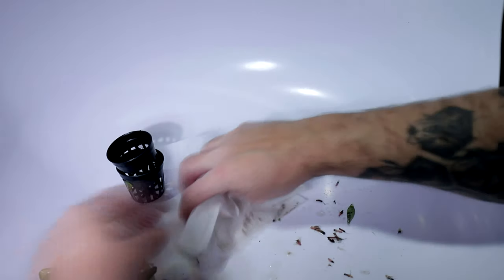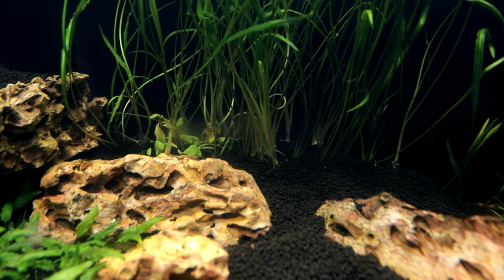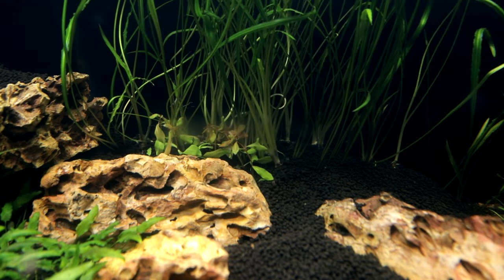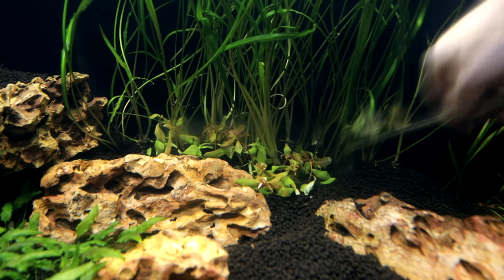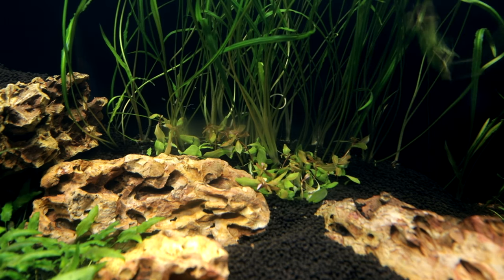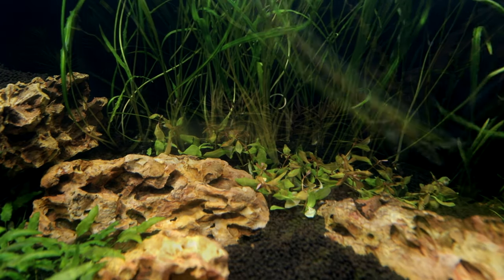Did everybody forget about a month ago when we got some Ammania gracilis in? Here it is in super fast forward of planting the Ammania gracilis — as you can see it is bright green, the leaves are round, it's kind of a goofy looking plant, even though it is cool. As a quick explanation, the plants are grown at the farm above the water, and they will grow in a different form once they've been growing underwater.